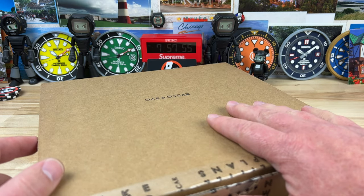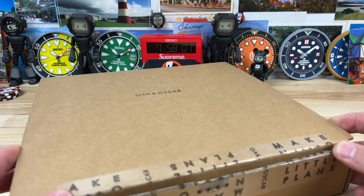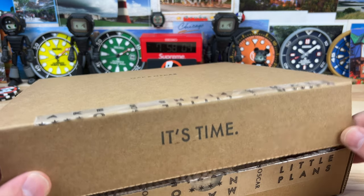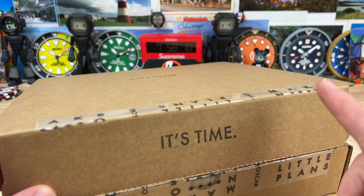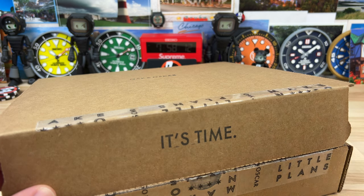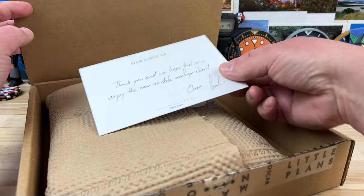Big thanks to my buddy Sean, who actually lives in my home state of Michigan. One of these days Sean and I are actually going to meet up as well. He is in champ mode and has sent me brand new watches multiple times — he's bought them and sent them directly to me before he even gets to see them, so you guys get a glimpse of it, and then I send the watch off to him.